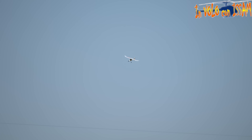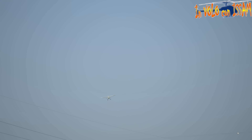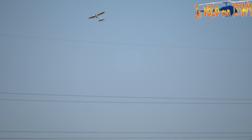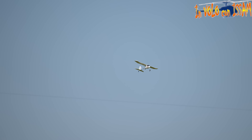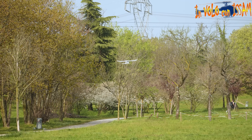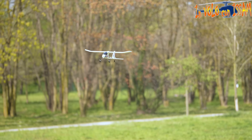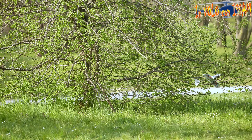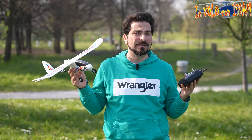Torniamo in acro — bisogna trimmarlo un pochino a sinistra e anche un po' in su. La batteria dura davvero tantissimo, non so quant'è per adesso, ma poi lo calcoliamo. L'elevatore è molto sensibile su questo aereo in acro. L'acro con la modalità low rate è troppo poco, però ovviamente questo aereo è per principianti, è davvero molto lento. Il diedro fa praticamente tornare l'aereo nella sua posizione anche se non è stabilizzato.